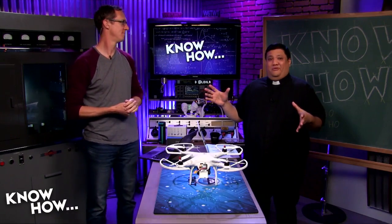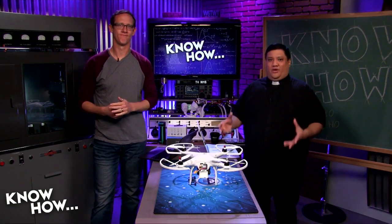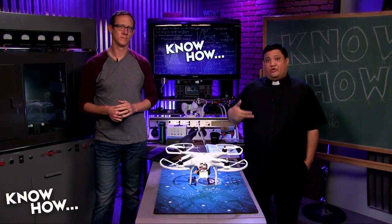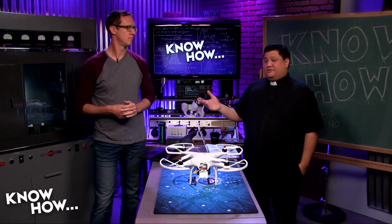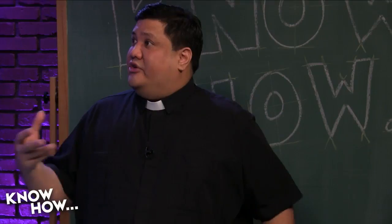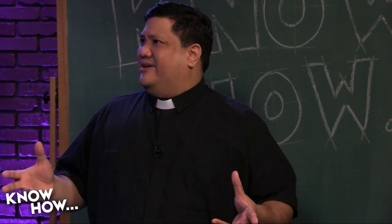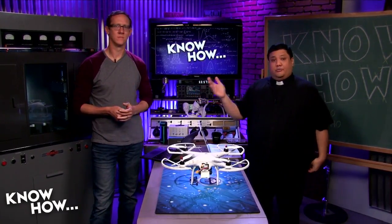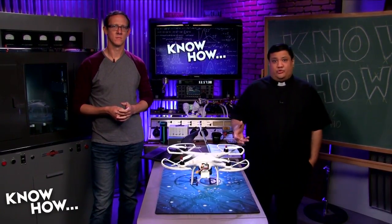It's been more than three years since we started doing quadcopters here on Know-How. We've been getting enough people in the Google+ group and in our email saying they'd like to find the notes for that old build. The thing about doing an old build from old parts is sometimes there are better things out there, and the knowledge has evolved a bit.